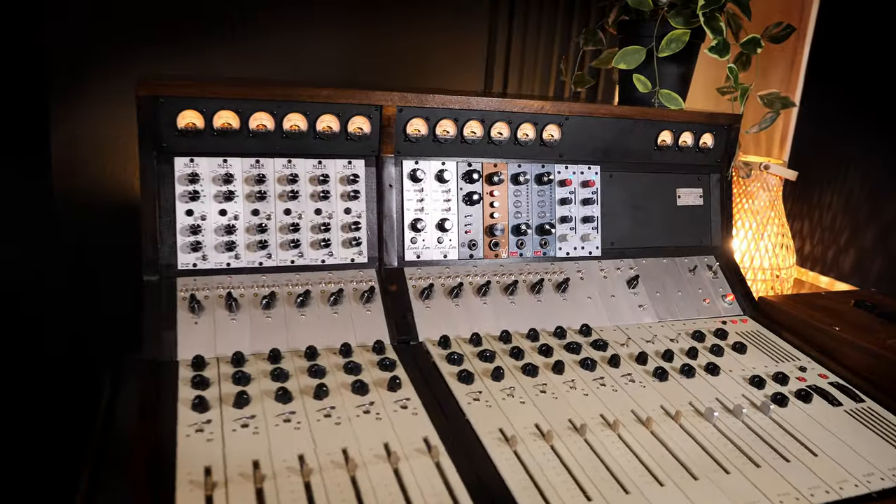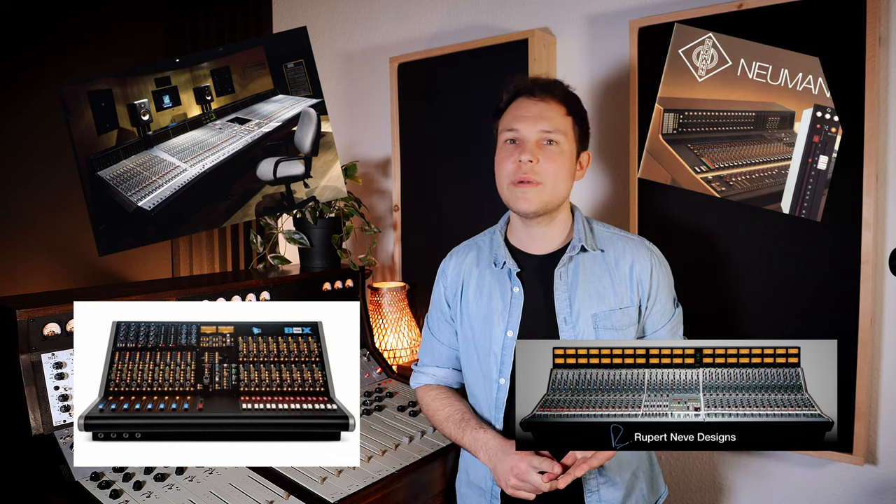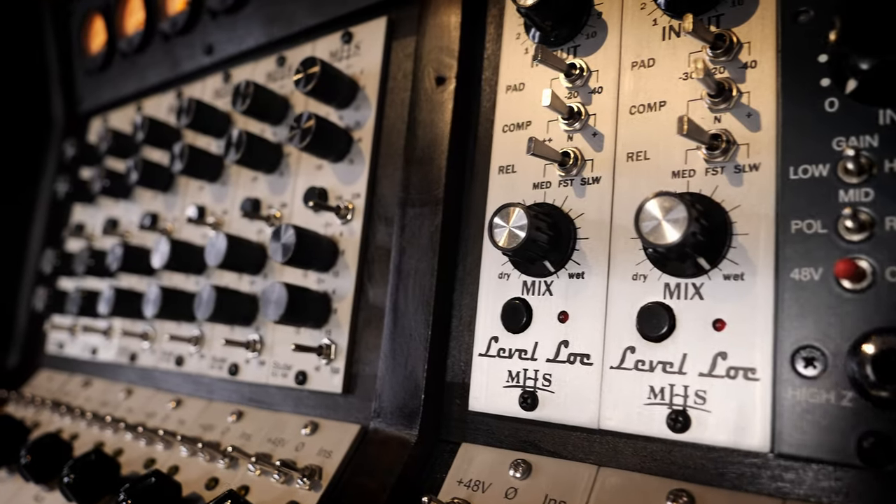One of my dreams came true. I'm the owner of an analog mixing console from the 70s. Normally, professional consoles from this era are really expensive and they can cost you as much as a Tesla. I'm talking about brands like SSL, Neve, API, and in Germany Neumann and Studer. That's the reason why I built this console myself — I restored it, I added a lot of extra features, and that's what I want to show you in this video.